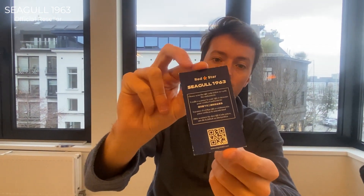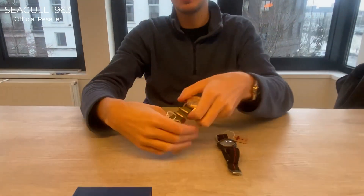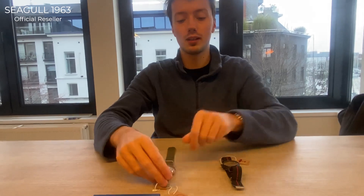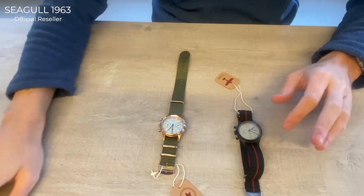In the future, a QR code card will also be included to verify authenticity. For current shipments, authenticity is verified by order numbers, but soon you'll be able to scan the QR code on the card yourself. Both watches also come with a dedicated tag showing their history as genuine Seagull products.